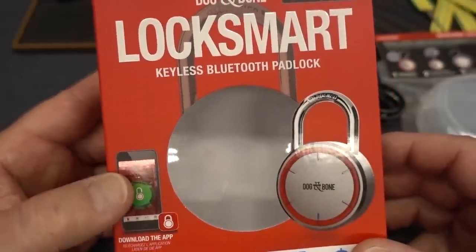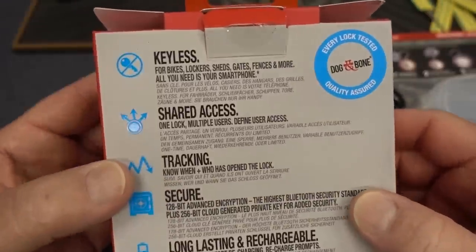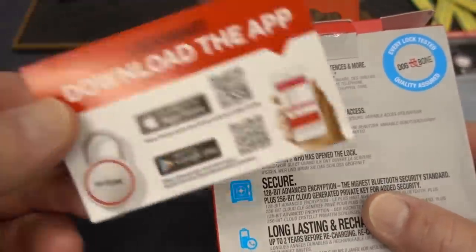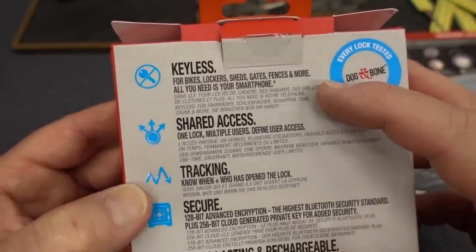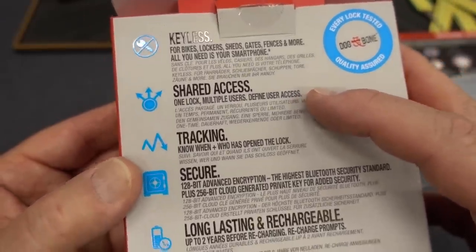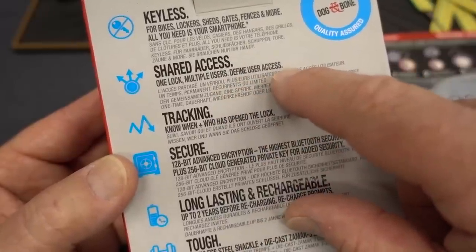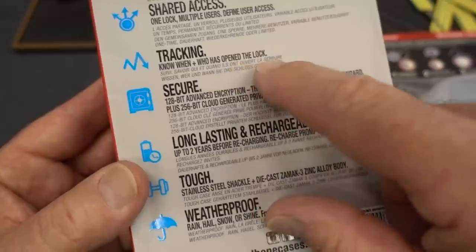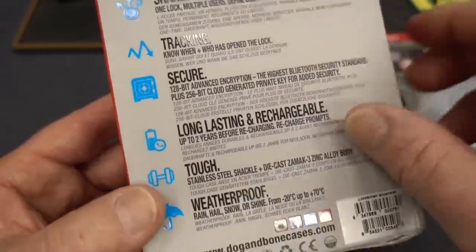Anyway, Dog and Bone LockSmart — the big thing about this is it's Bluetooth and it's keyless. Inside the box there's a little card, you can download the app. I'm not going to do that because that's an awful lot of trouble — I found easier ways. Because it's keyless and uses your smartphone, you can give app access to any number of people for shared access. You can tell when they're allowed to access it, like only during daylight hours, and when they open it you know who opened it and what time. As soon as they open it, it transmits directly to your phone app. I have to admit, that's really a very cool feature.